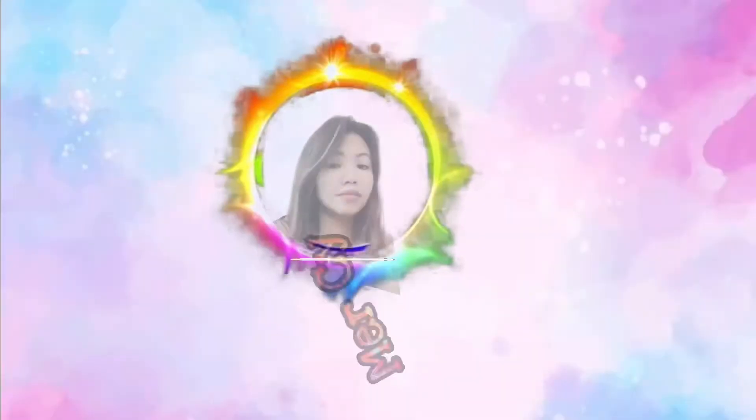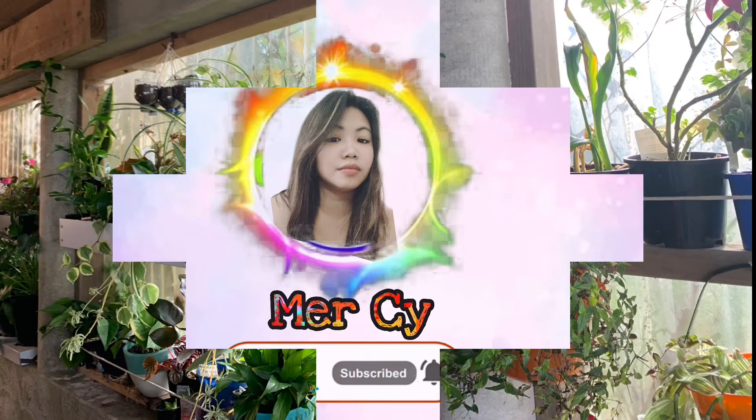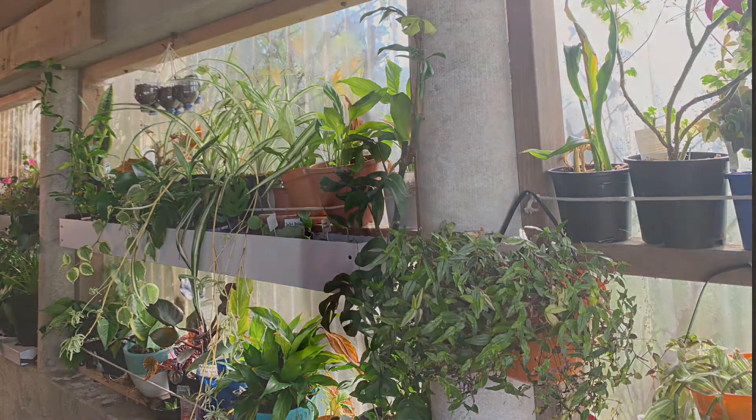In this video, we are going to discuss how to get rid of slugs in the garden. By the way, my name is Mercy and welcome to my channel. We are going to discuss some ways how to get rid of slugs in your garden.